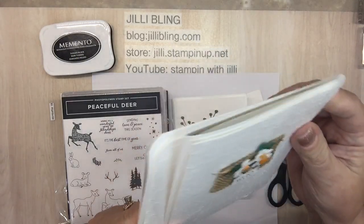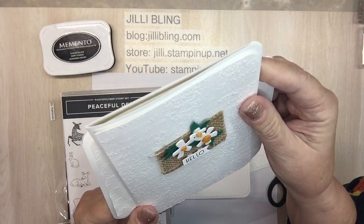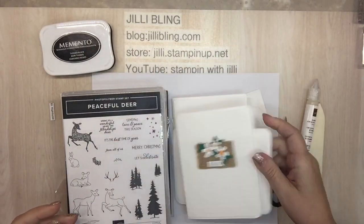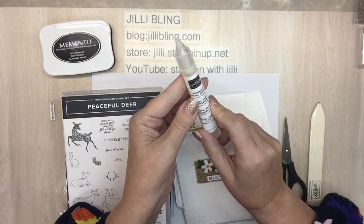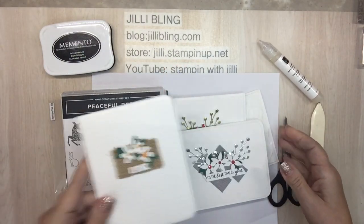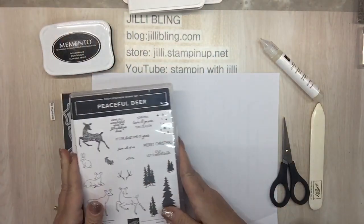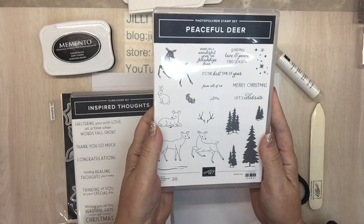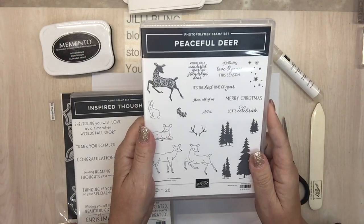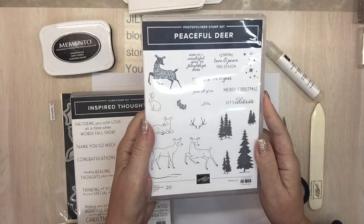Layer them. Can you see how they're kind of thick? And then I put shimmery crystal effects over the top to give them a little bit of sparkle. So those are some samples. Peaceful Deer is a new stamp set — actually I think it's a bundle. I think it comes with a punch. Very cute.